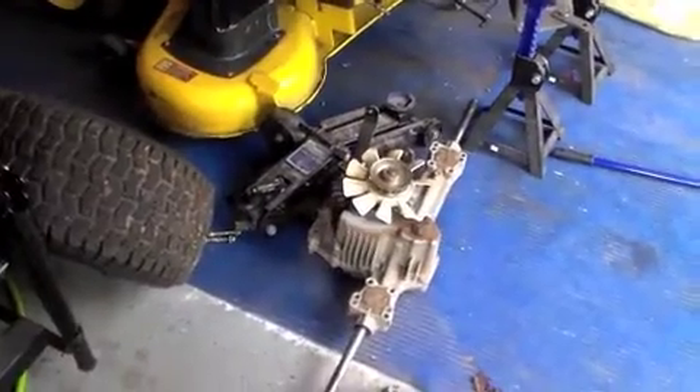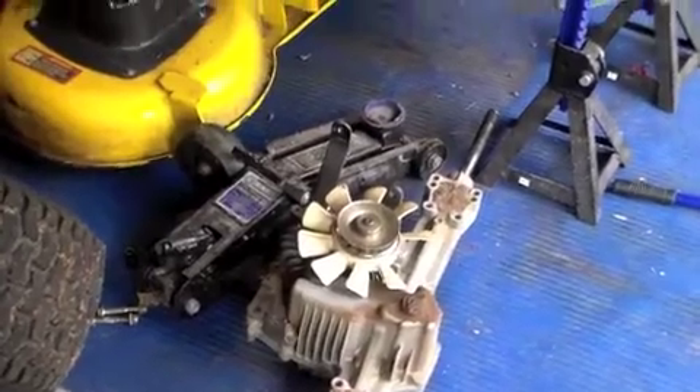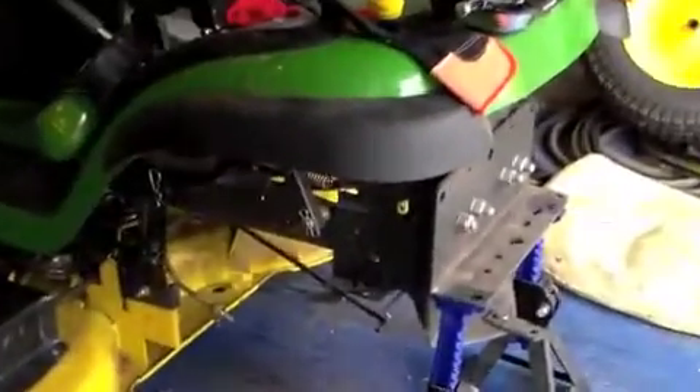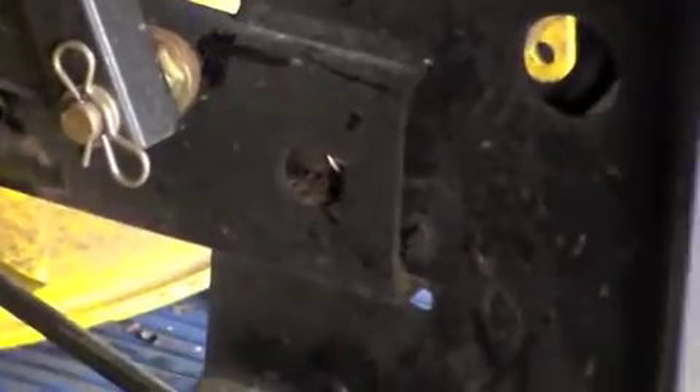So there's the old one out. We put the jack underneath it to ease it out after we took the bolts off. And on the sides there, there's two there, and there's a support bracket right in through there — it's right by the cotter pin.